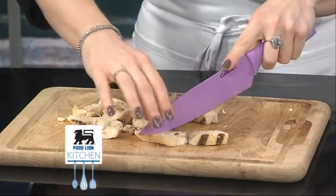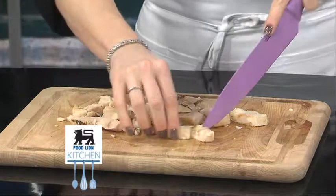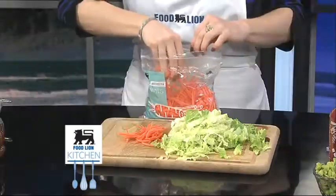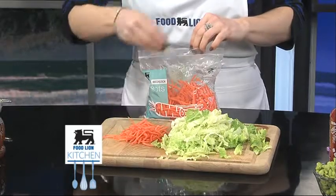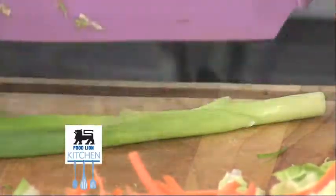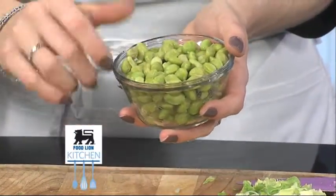The first step is to prepare our filling ingredients. Slice two pieces of Nature's Place grilled chicken. Thinly slice one-fourth head of Napa cabbage. Shred one carrot, or use the pre-shredded carrots, about one cup. Thinly slice two scallions lengthwise. The last ingredient you will need for your filling is one cup of edamame.